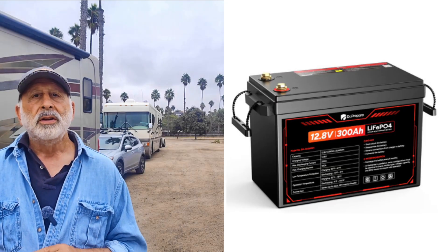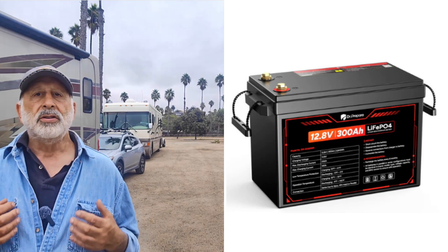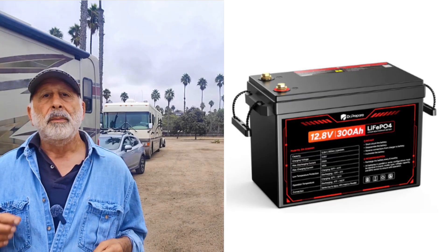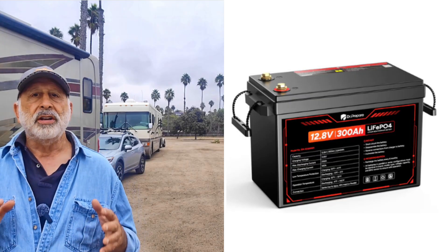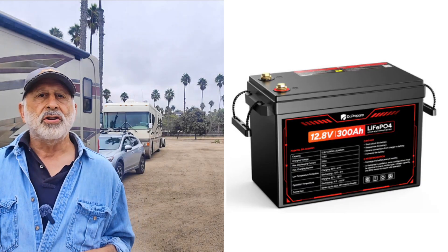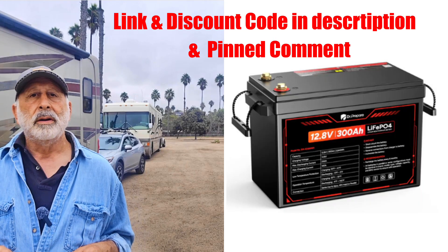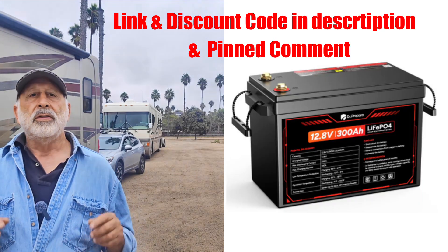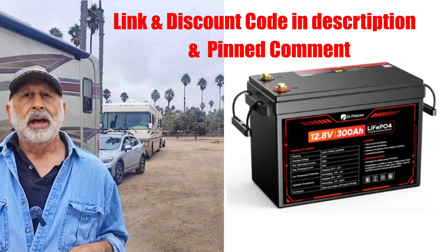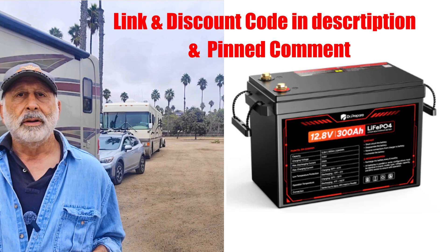Cold food, steady lights, zero drama — that's the goal. For me, this compact 300 amp hour lithium iron phosphate battery made travel simple. The fridge stays cold, the fan turns, the lights work, devices charge. I spend less time thinking about power and more time on the road. Thanks to Dr. Prepare for this 12-volt 300 amp hour lithium iron phosphate battery. Enjoy your travels — I'll see you in the next video.